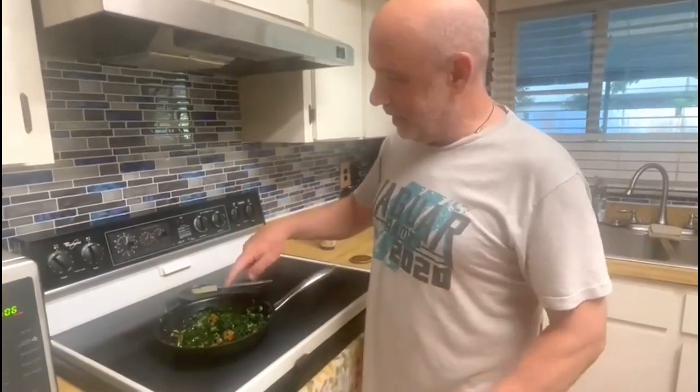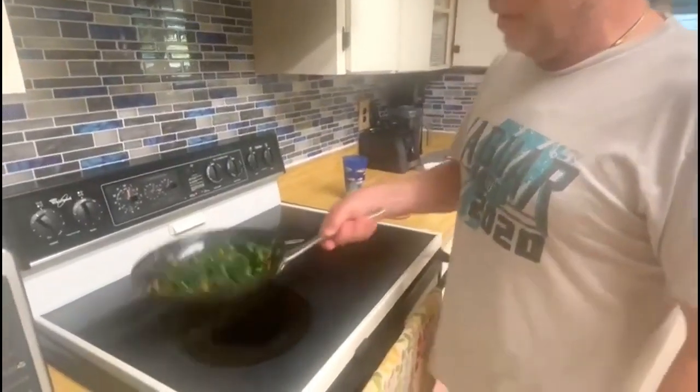Real simple. Onions, garlic, some sliced bell peppers, a little bit of dill, a little bit of parsley. Season it. Get that going and then add your kale.